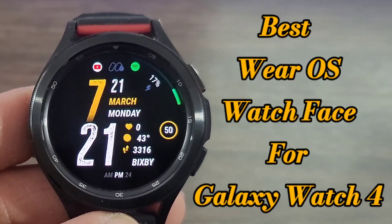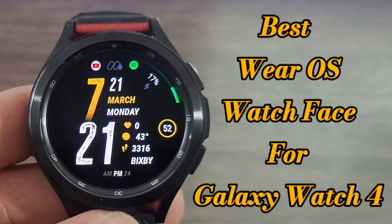Hey, what's up guys? Welcome back to another video. We got Mavi in the building with another nice watch face.